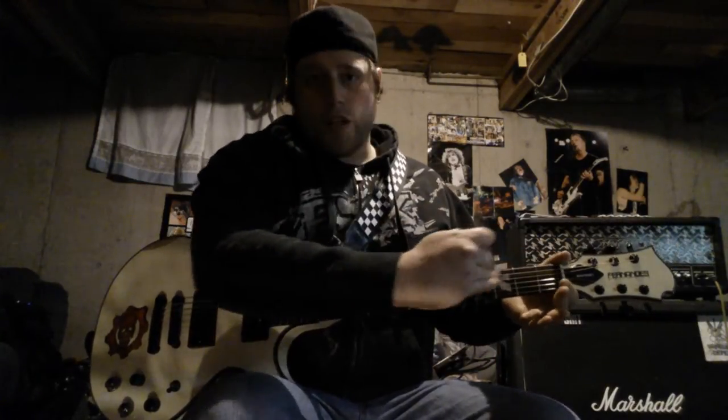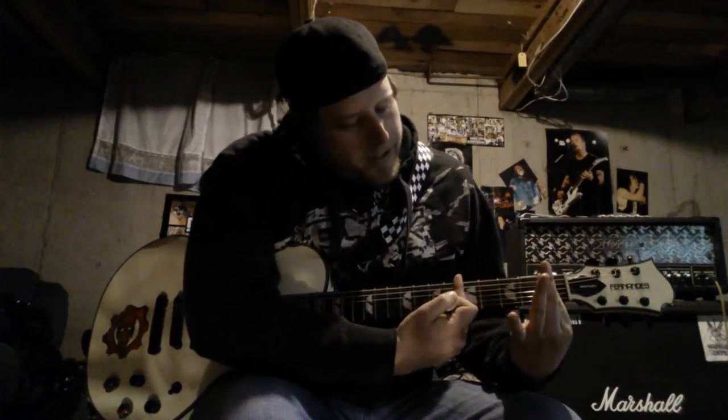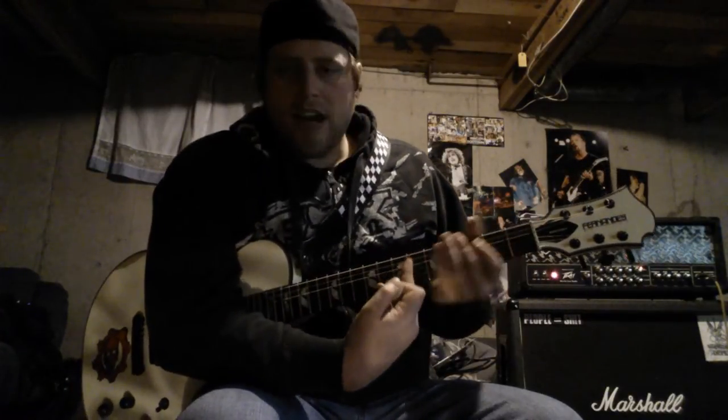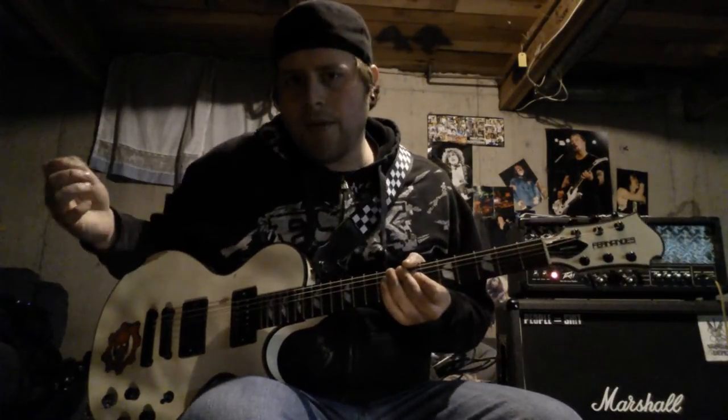Mainly down here is where you're really going to go for good sounding squeals — within the fifth up to the second fret, first fret. From here all the way to there, this section of the fretboard has really awesome harmonics. Of course you can do it pretty much anywhere, but this is the main sweet spot.